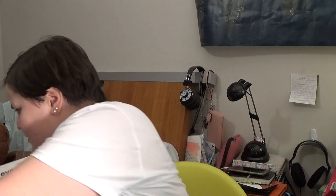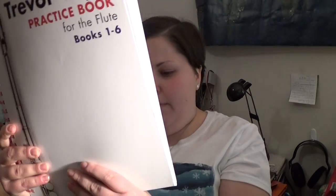Trevor Wye came out with a book — a method. It is published by Hal Leonard, which is why it looks like something really nice. And it's all six books in his practice book series.